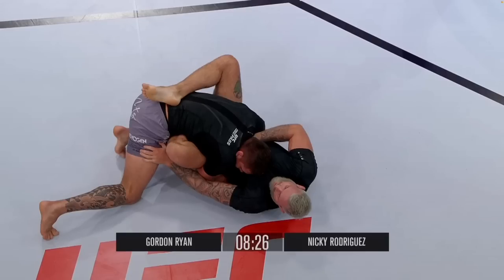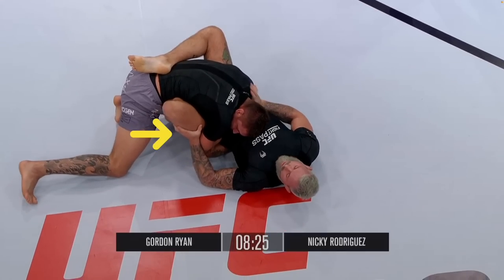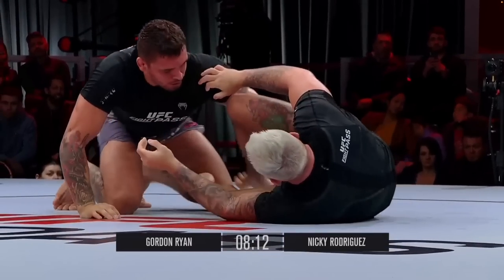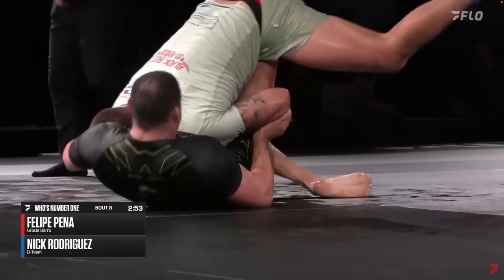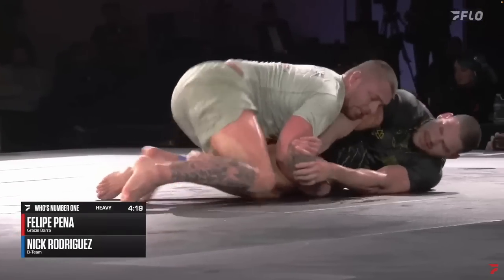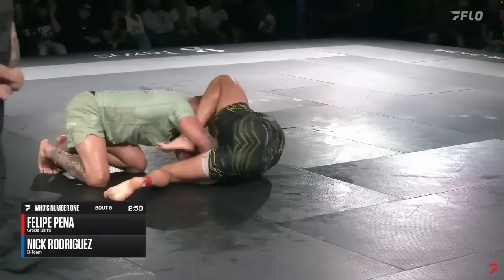A much less risky way to deal with the body lock is to set up frames from the beginning. Gordon initially frames on Nicky's leg, then does a self-frame on his own leg to prevent Nicky from beating the knee while he works to set up a frame with his other hand. Once the secondary frame is in place, he takes the self-frame out and doubles down with two straight-arm frames to stuff the body lock. Another great option is to use an off-balance like a knee lever, and as your opponent recovers their balance, thread in your frame and recover your guard. You can also use two hands on their crossface arm to make it difficult for them to control your head and shoulders.